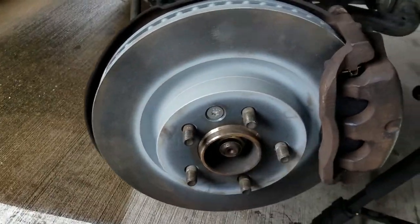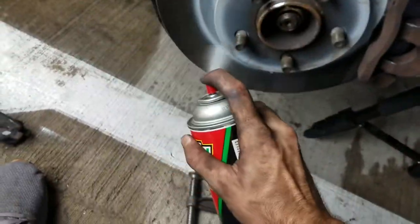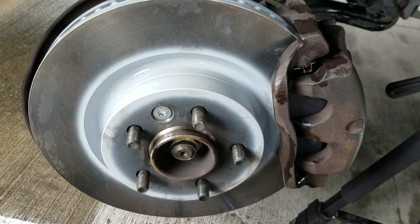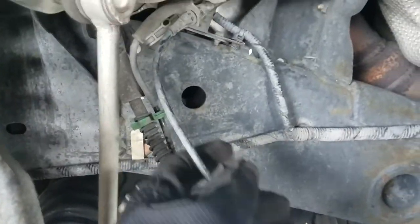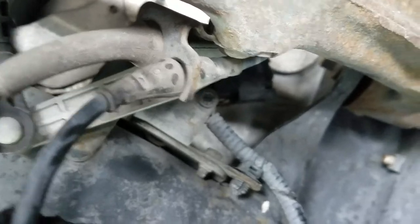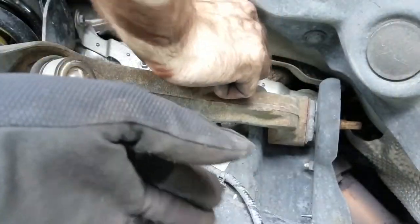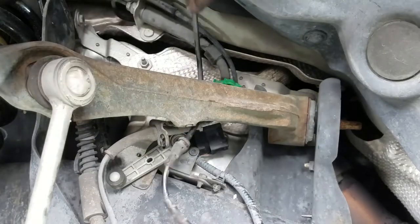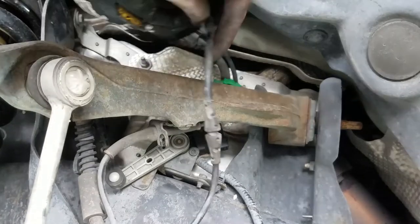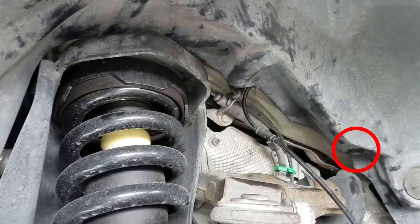Once everything is back together, I would spray down the front surface of the rotor since you shouldn't really be touching it anymore. Next, we will work on the sensor so we know when it's time to change our brakes again. It has many attachment points, so just unclip all those. Snake it through the upper control arm. You will notice that at the top, it appears to disappear behind some plastic.